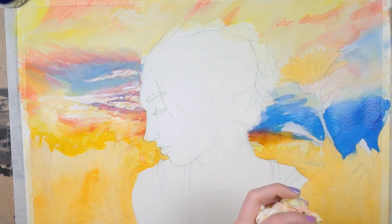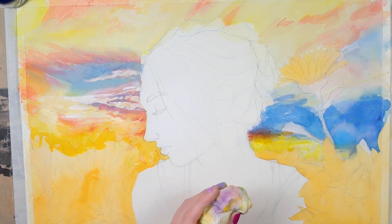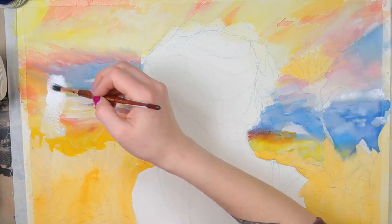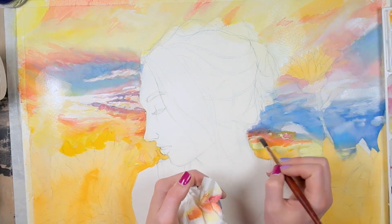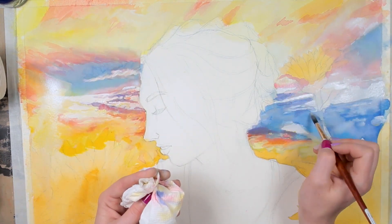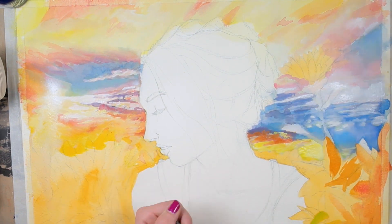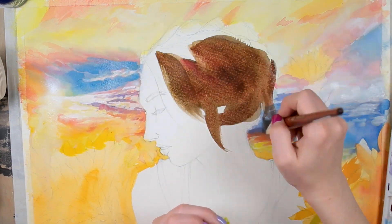Once I had everything set up I started with the sky, because that is the background. Because these colors can be easily layered over the top of one another, it makes a lot of sense to start with the background and build up. You don't actually have to, since you can layer over other things, but I still find it's always best to complete your painting in order — starting with the background and moving to the foreground.